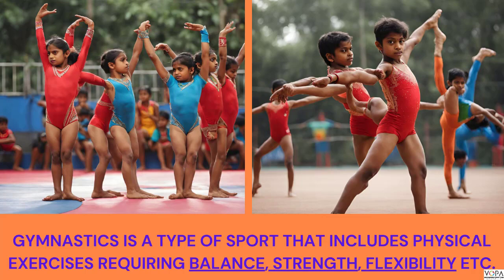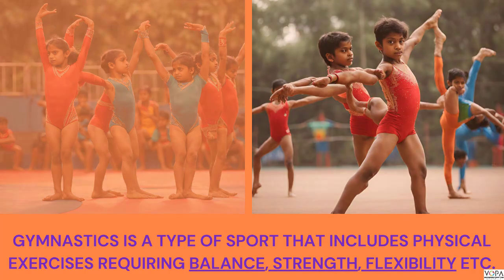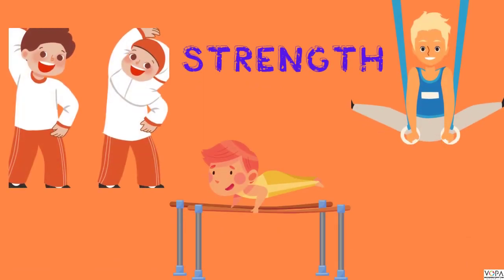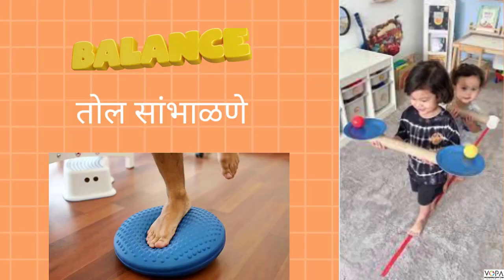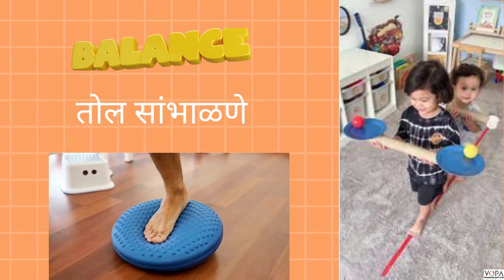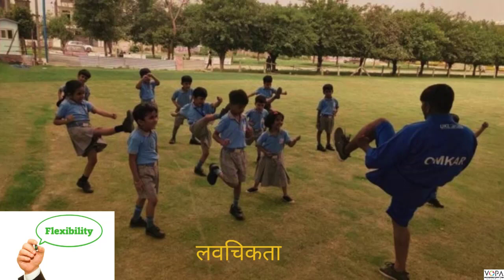Gymnastics includes physical exercise which requires strength — that means muscle power — balance (manje tol sambhane), and flexibility (manje lavchitta), and so much more skills which we all can develop with practice.